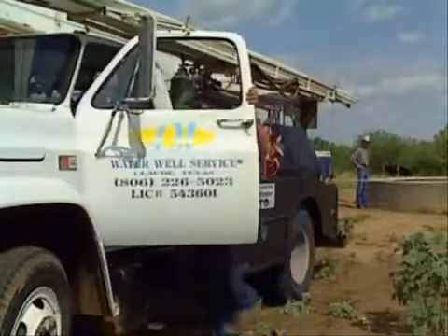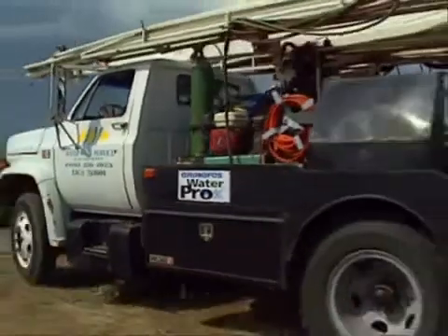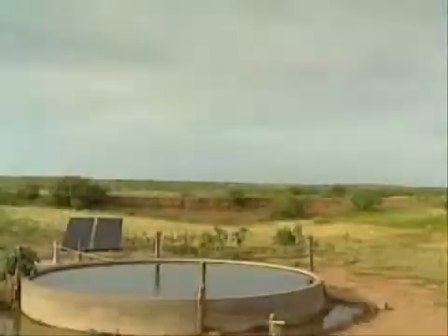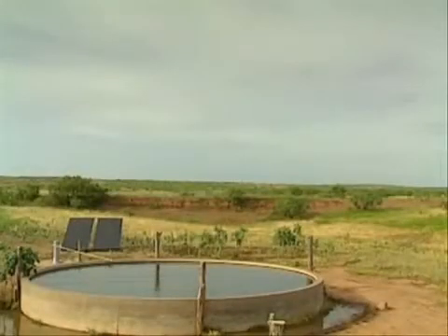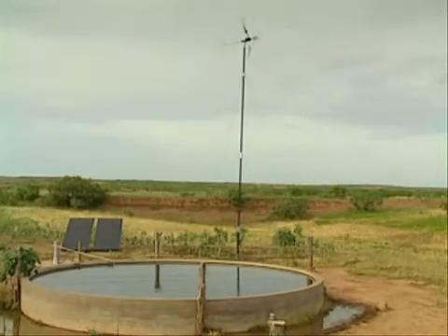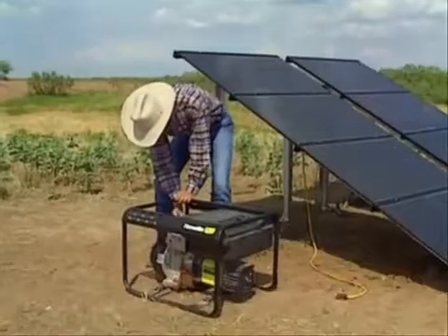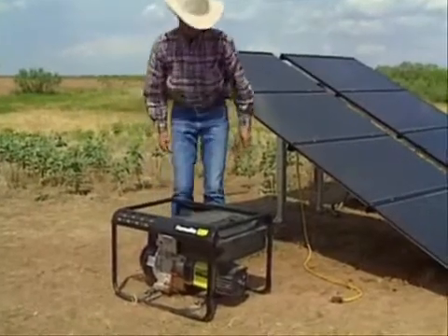With the SQFlex system you'll have years of trouble-free operation. Depending on climate conditions, you might even use a combination of energy sources. Another key concept of SQFlex is flexibility — so apart from solar panels and wind turbines, the system can also be fed from batteries, and from a small generator as a backup source.